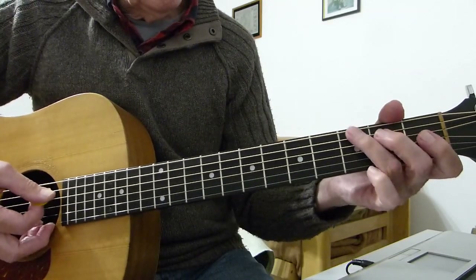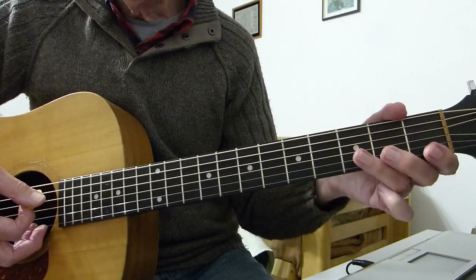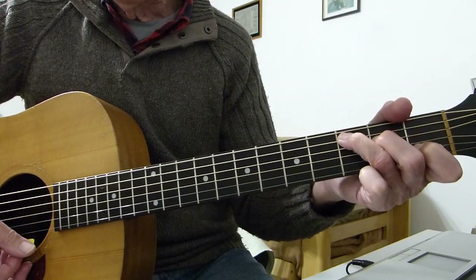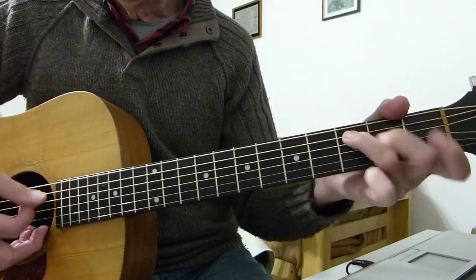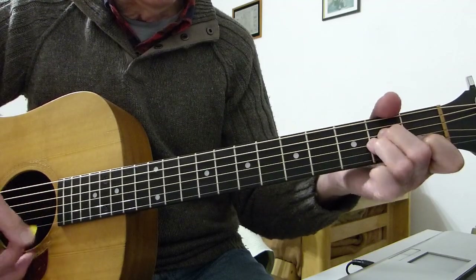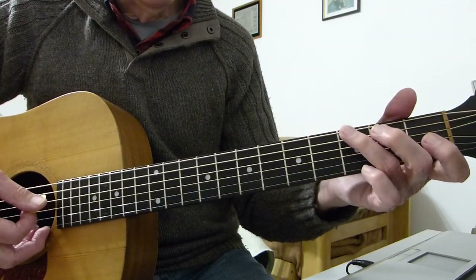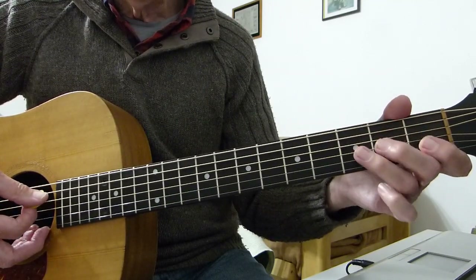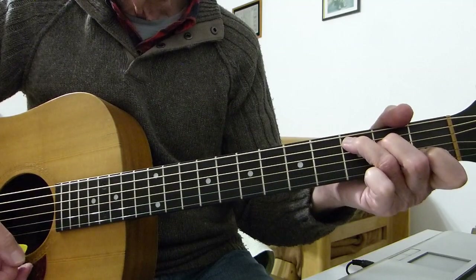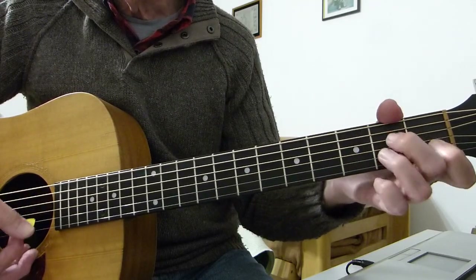The second riff goes: open A string, third on the sixth on the bottom E string, open A string again, second on the fifth, and then third on the fifth, and into a C chord. Coming out of the second one — from the other side — open A, fifth string, third on the sixth, back to A string open, second on the fifth, up to the third on the fifth, and into a C chord. Burning smoke, D minor in steel, E7, breathing fire from A minor, flaming wheels.